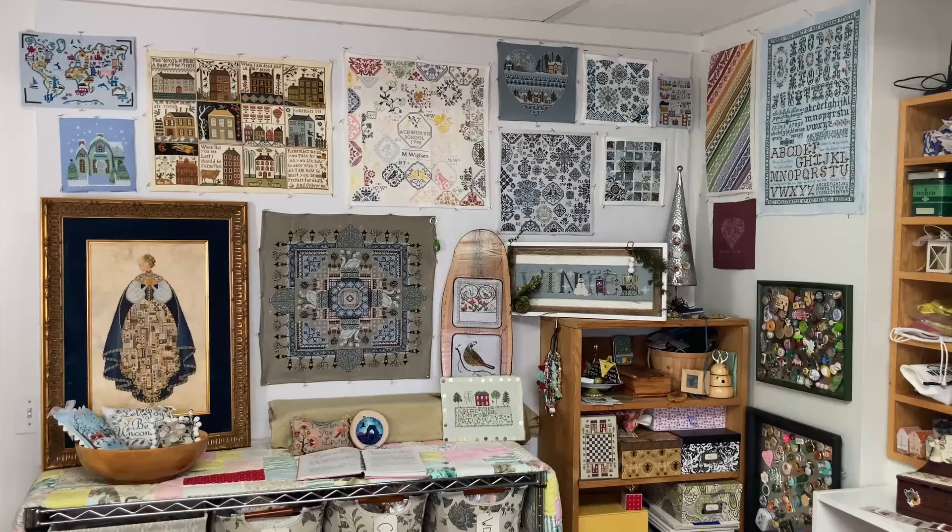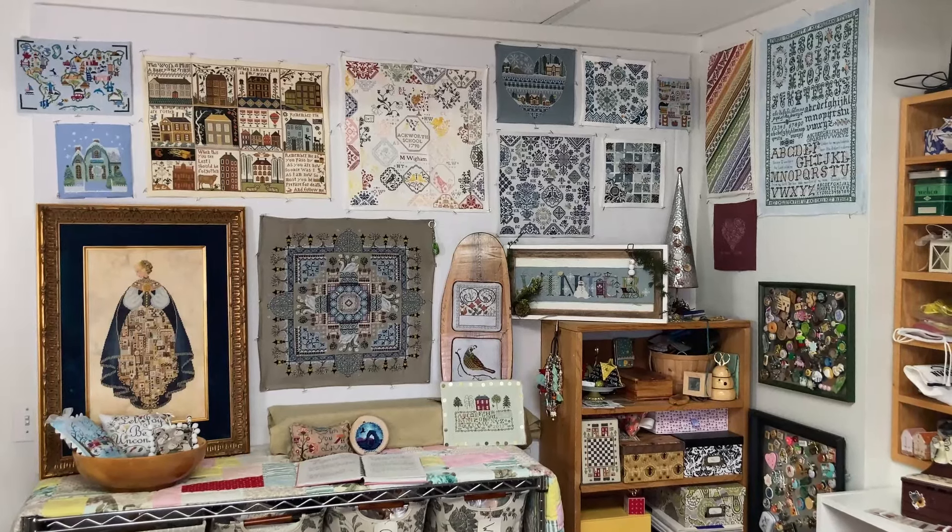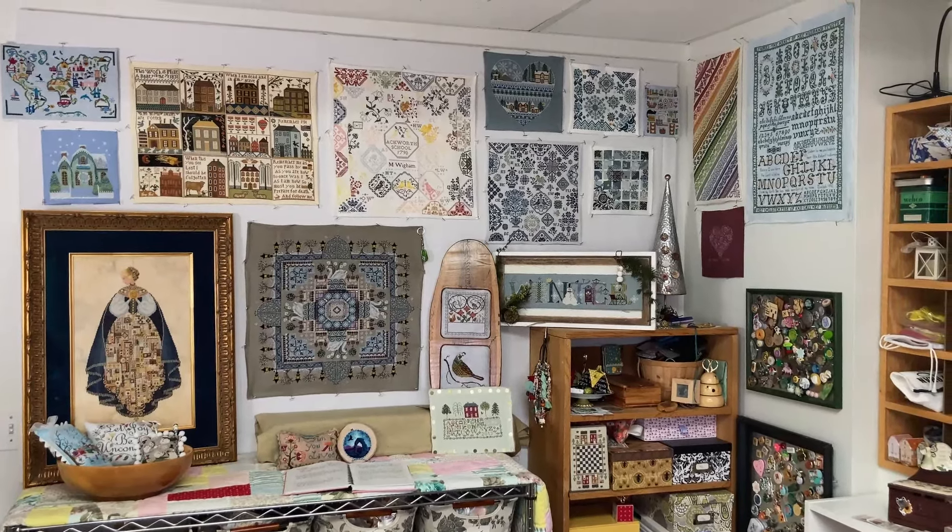This is a video about what is hanging on my winter wall behind me when I film right now.